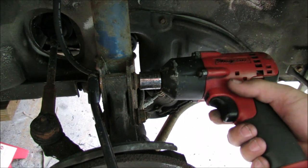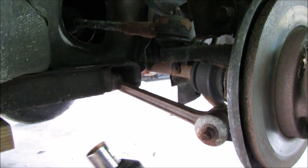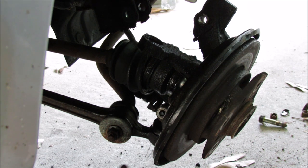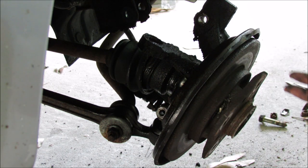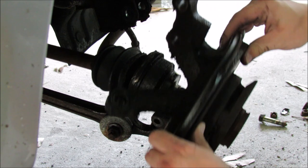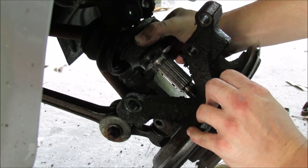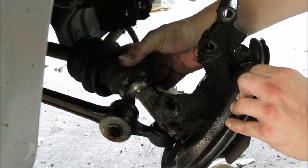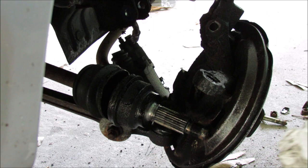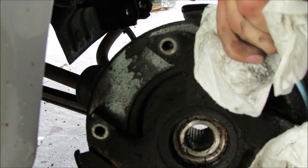Both strut bolts are 17mm. This castle nut is also 17mm. And this one is 14mm. After getting all the nuts out, I'm trying to get the axle out of the hub so that I have more range of movement. It looks like my axle shaft is pretty torn up too — I'm going to have to think about replacing that. The only thing left to do now is to pull it off of that bottom piece, and that's it — now we've got the whole hub off.